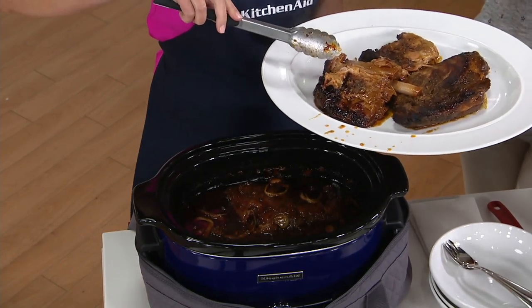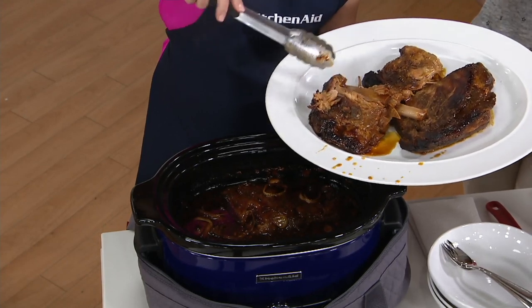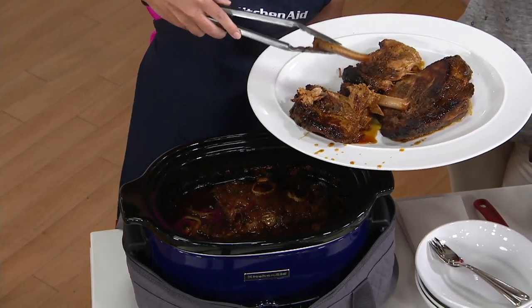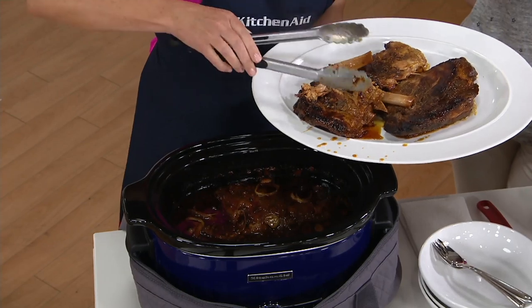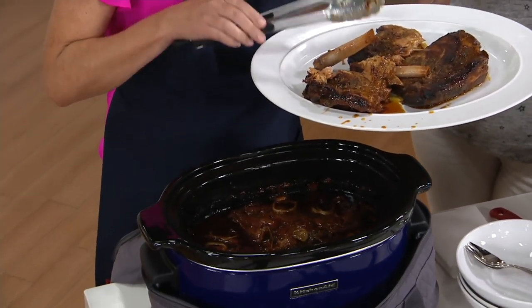You've seen a lot of slow cookers come across your kitchen, I'm sure. And these are the kind of results you definitely want from a slow cooker. Look at the bones falling right out of these ribs. And that is what you get from a slow cooker — you want that consistent low and slow.